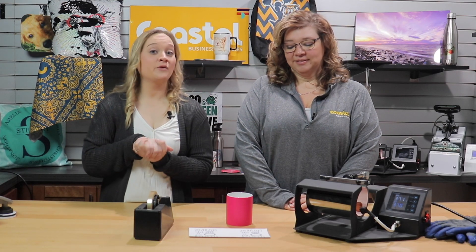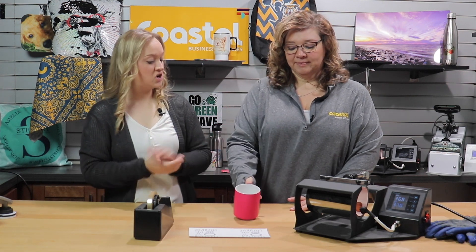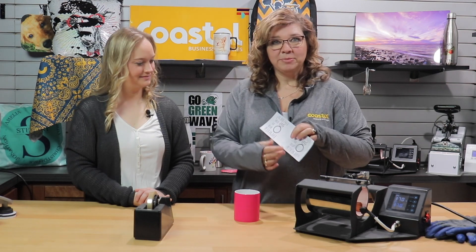Today in this video we are going to be working with our 11 ounce matte fluorescent pink mug. We did use our Sawgrass printer to print this and then we trimmed it down.